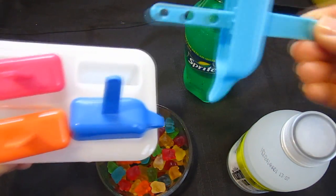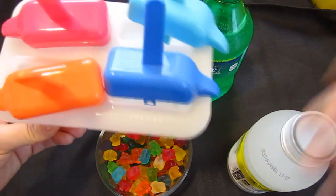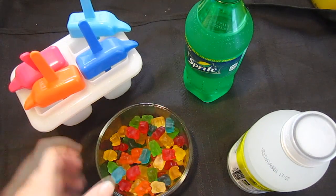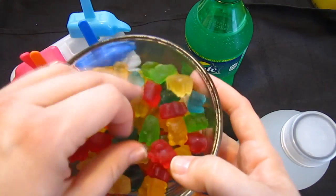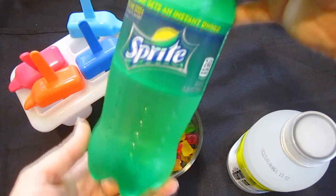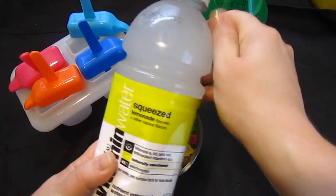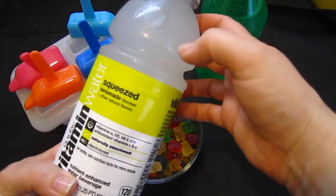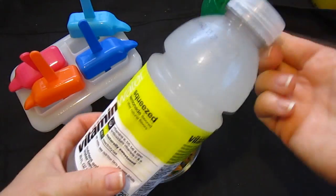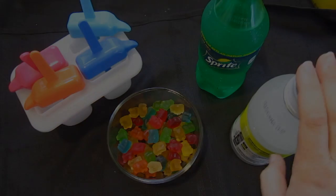Basically they're popsicle makers — you put your ingredients down inside and then pop the lid on and it will freeze. The one we purchased just has 4 slots. You're also going to need gummy bears; it doesn't matter what kind or brand. Then we have a small Sprite and the lemonade flavored vitamin water — the clear color so you can see the gummy bears through it. You could also use any type of fruit juice to make it a little healthier.